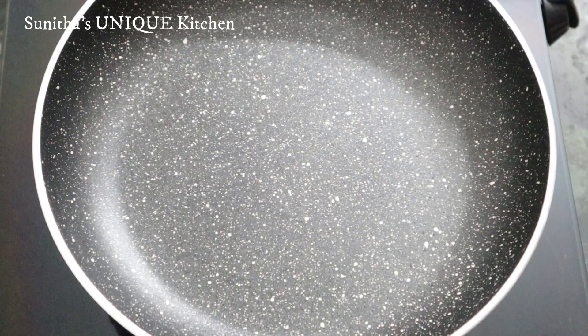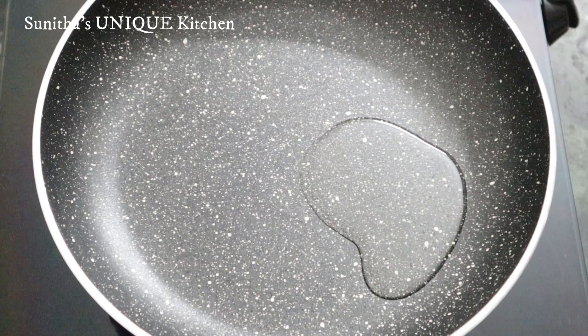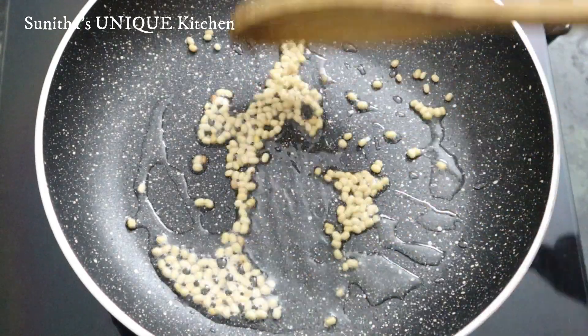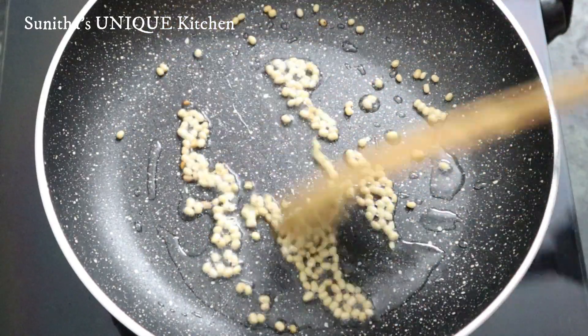Now add 1 teaspoon oil in the pan. I have already added oil. Add 1 teaspoon oil. This will taste good. Now add 1 teaspoon of oil — this is the first item.